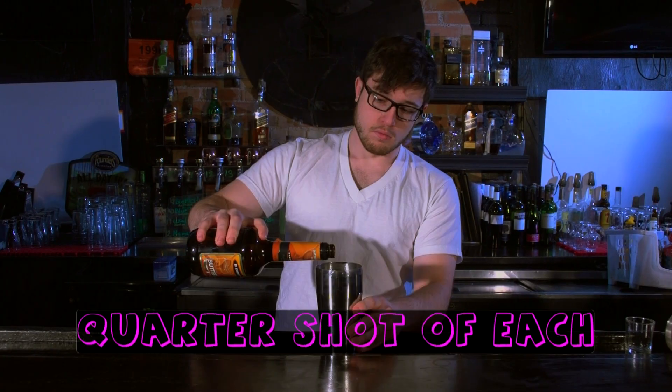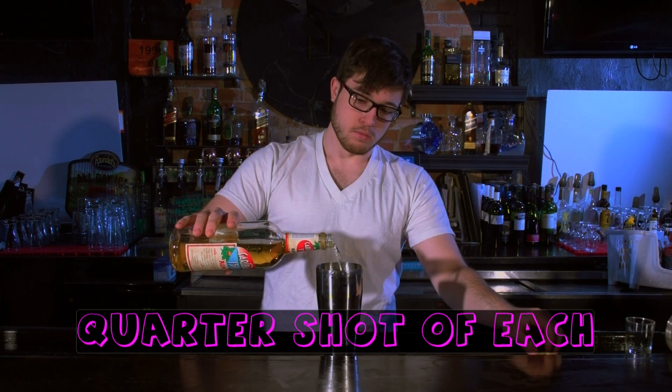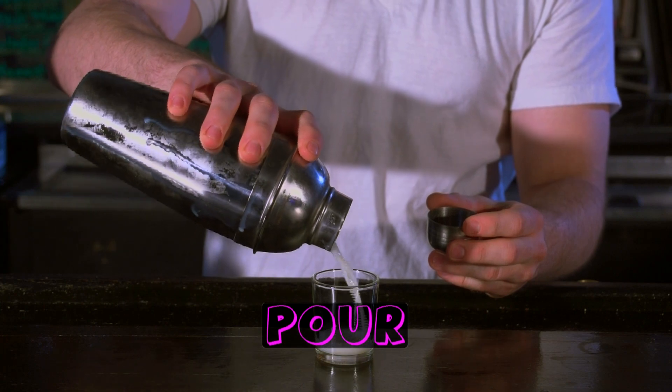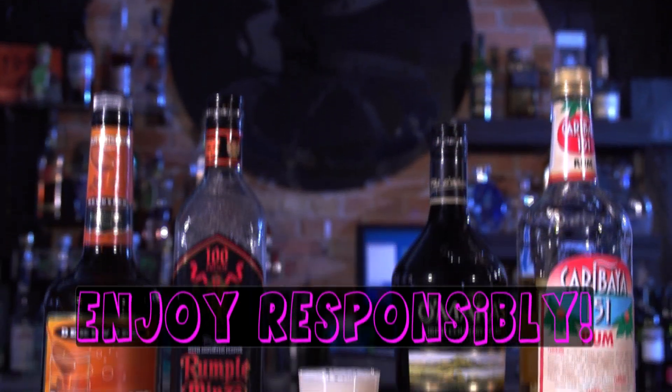First you need to add in ice and then put in a quarter shot of each of these ingredients real quick. Shake it on up and then pour, and enjoy responsibly.